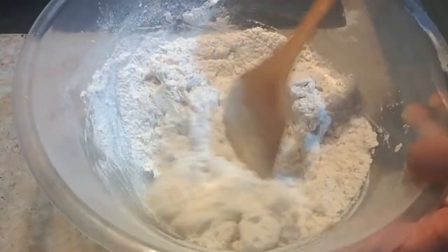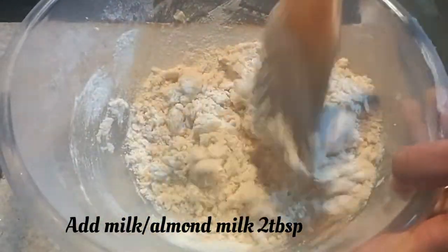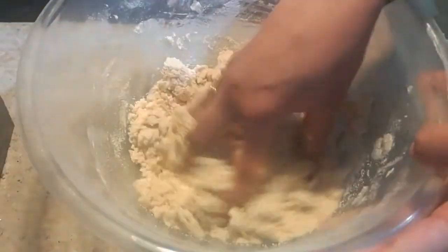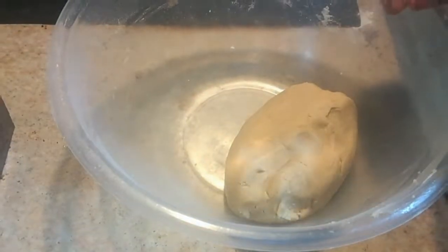Now I'm adding 2 tablespoons of milk. You can use almond milk, soya milk, or cow's milk. The dough is ready — it should be soft with no lumps at the bottom of the vessel.